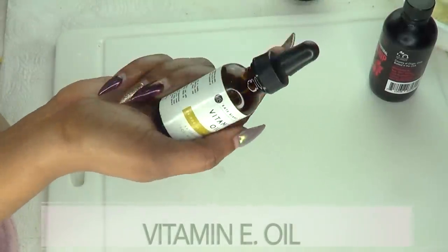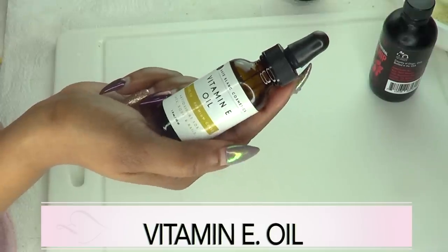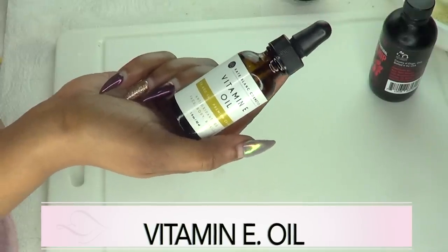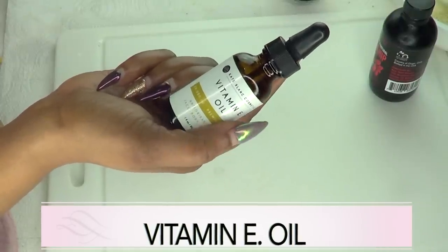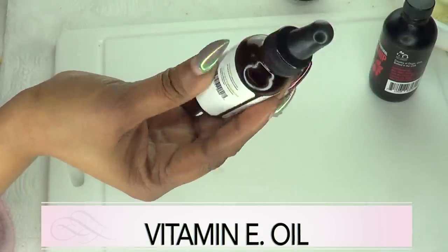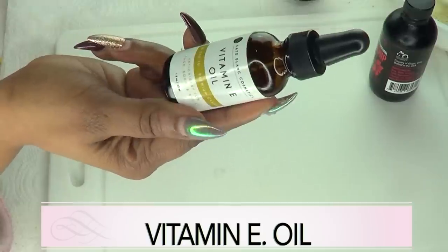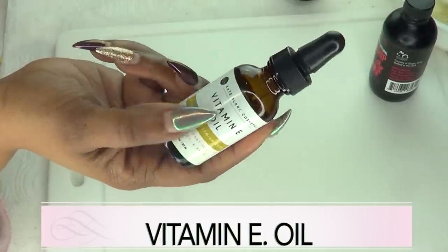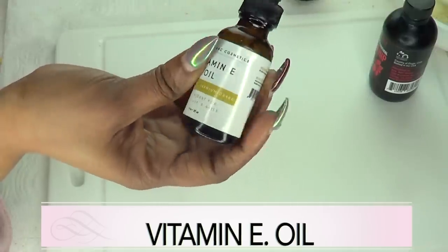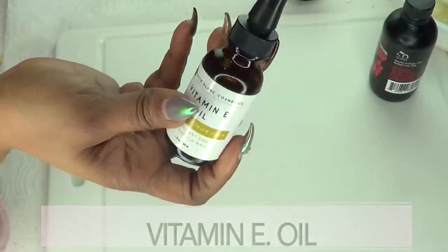Another wonderful ingredient is vitamin E oil. Vitamin E oil is great for most skin types. It will moisturize the skin, help get rid of dry skin, and will also penetrate deep into the skin. It will help to plump that skin up and leave your skin just younger looking, fresh looking, and totally moisturized and supple.